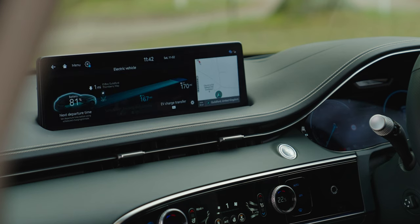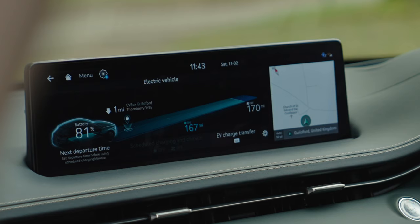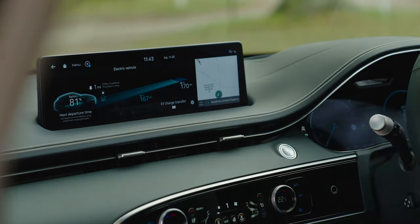The EV menu shows your remaining range. With air conditioning on it estimates 167 miles; with it off, around 170 miles. It also shows preconditioning information and EV charge transfer details for the vehicle-to-load function.